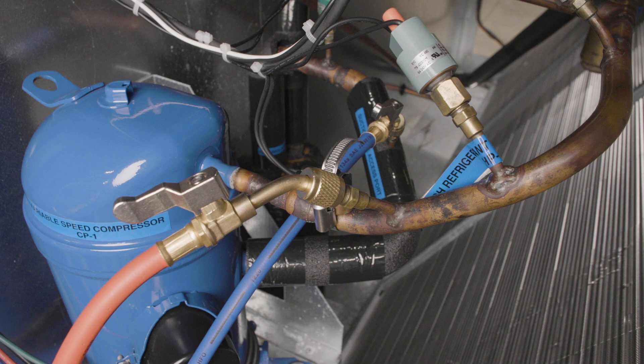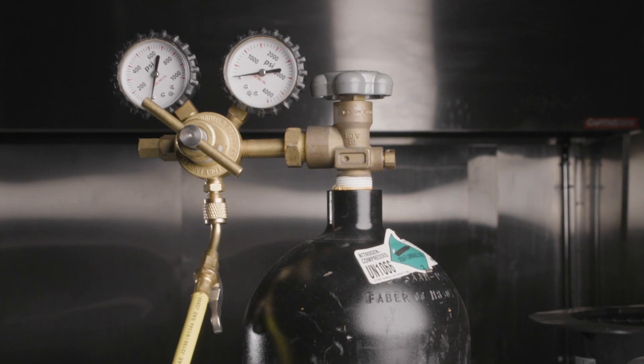Open the system valves and open the high side manifold valve. To avoid damage to the low side manifold gauge, do not pressurize the low side of the manifold with test pressure.